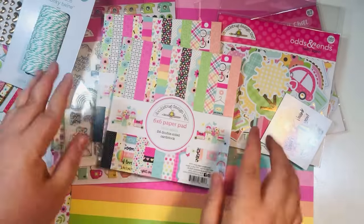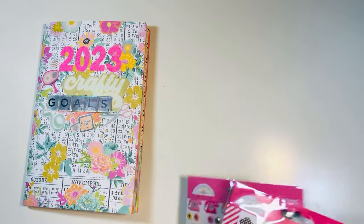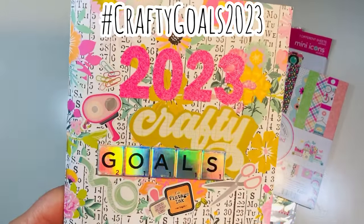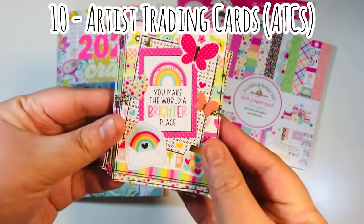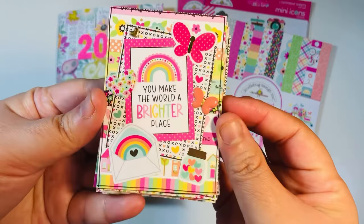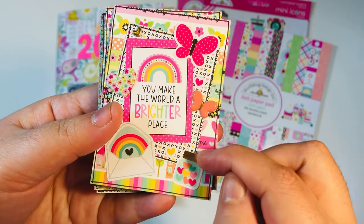So for hashtag Doodlebug August I am using the Doodlebug six by six paper pad, the mini icon sticker sheets, and the puffy stickers. One of my crafty goals is to make ATCs, so I decided to make some ATC cards — artist trading cards. These are little cards that we decorate, two and a half by three and a half inches. You can decorate the fronts and add your information to the back. I like to include these in Etsy orders, happy mail, and things like that.